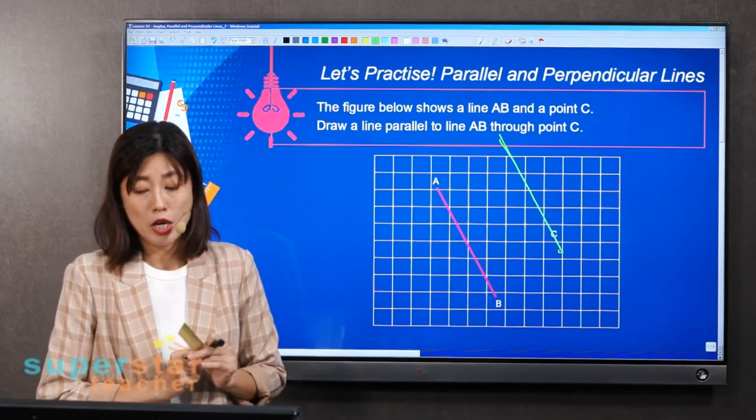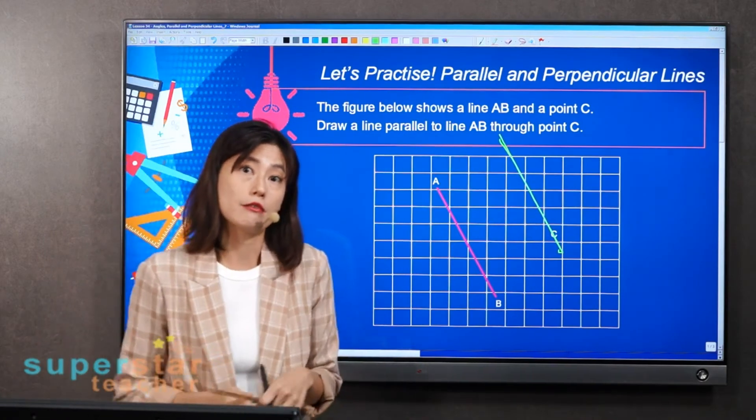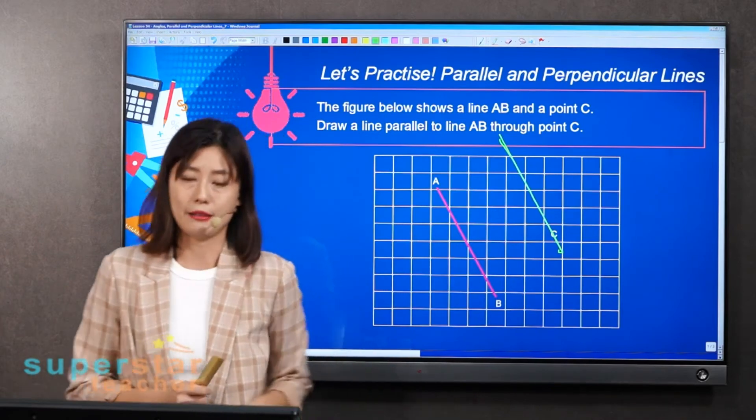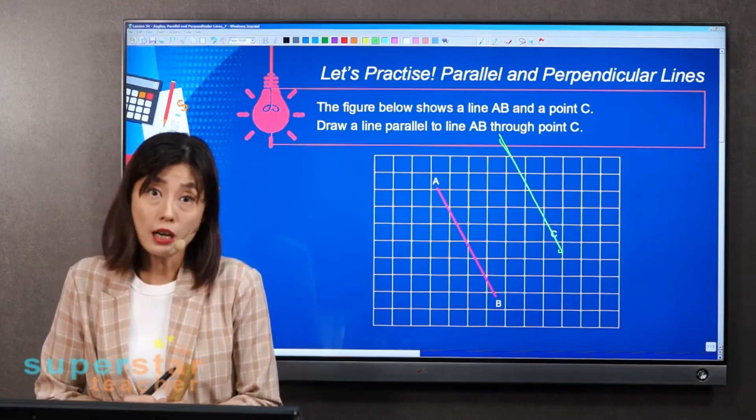Make sure you don't shift here and there. It will be easier if you do it on paper. You get a point for drawing the parallel line. Now we're going to move on to the next question.